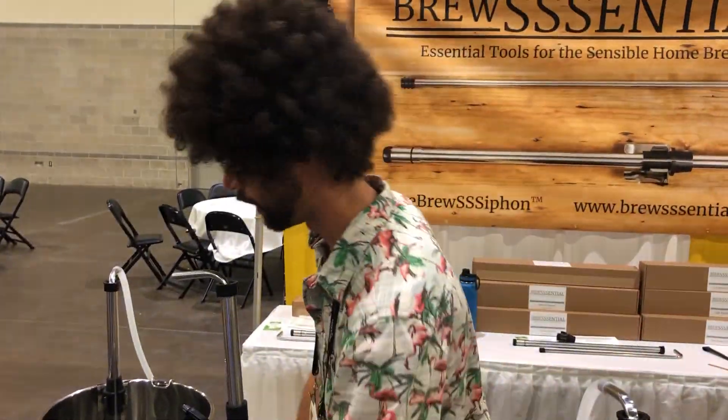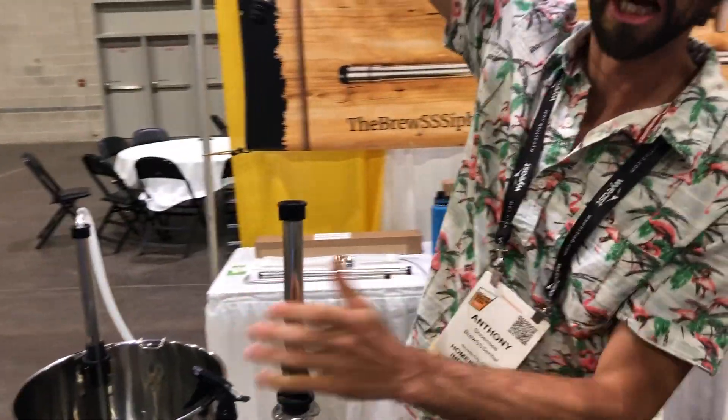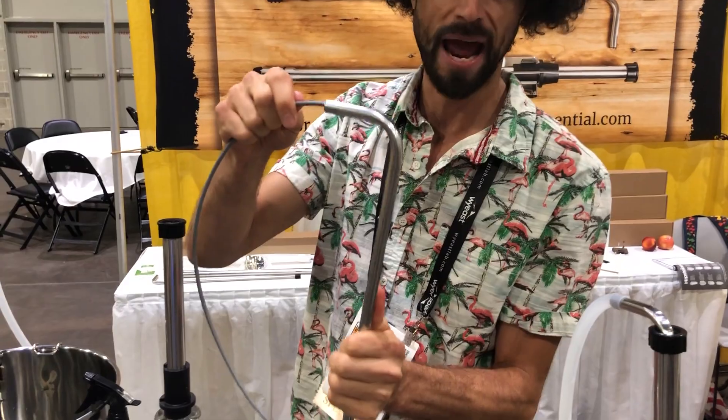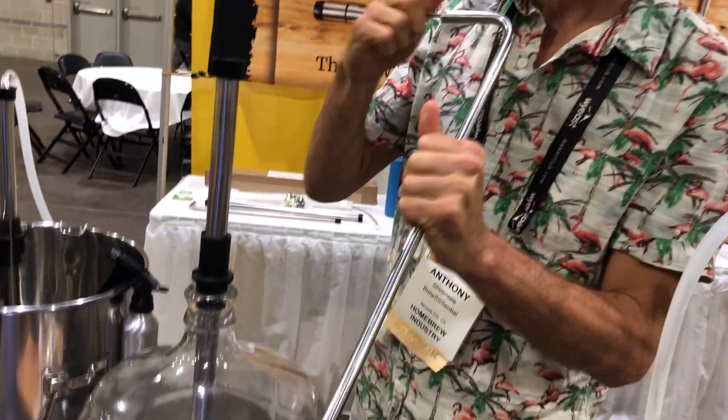We also sell fantastic custom brushes — a brush unlike any other that goes through a 90 degree bend in a racking cane and cleans where you usually cannot clean.